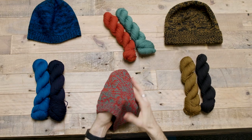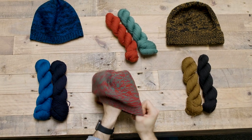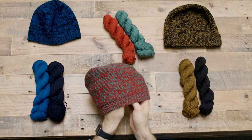The Cloudline uses two skeins of Piri, one each in a different color, and the pattern comes free with the purchase of the yarn either on brooklyntweed.com or in your local yarn store.